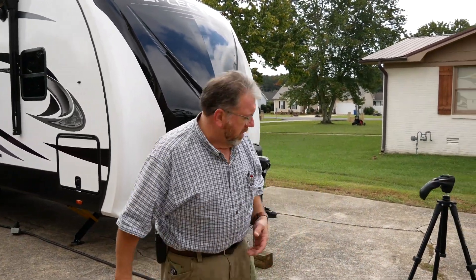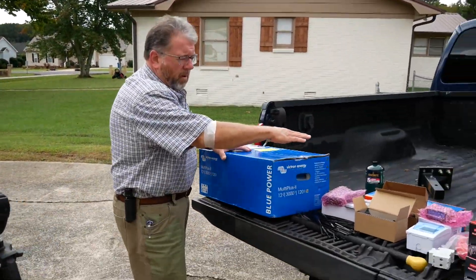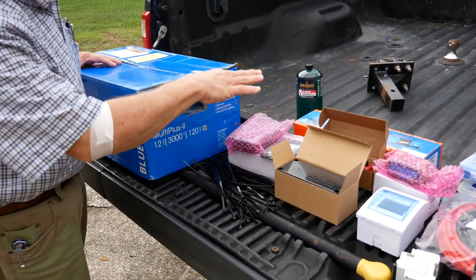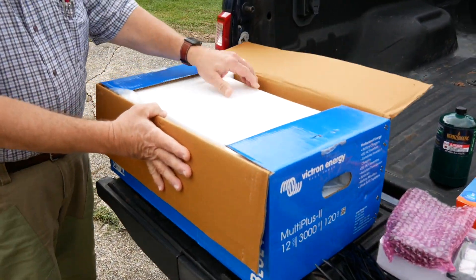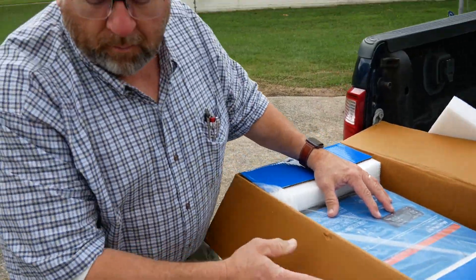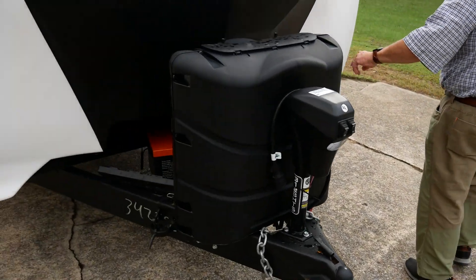We're going to try to do this in detail from one end to the other. We've purchased all the components that they say on YouTube videos are required to do this. This is all the pieces. This is the Victron MultiPlus II — it just came in yesterday or the day before. We're going to be mounting it inside.